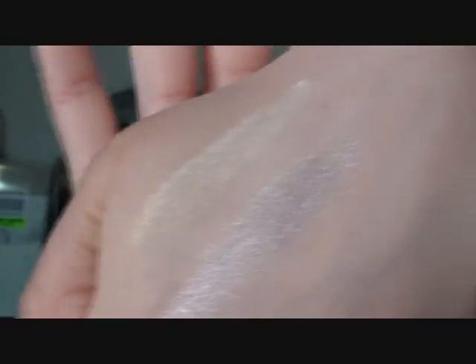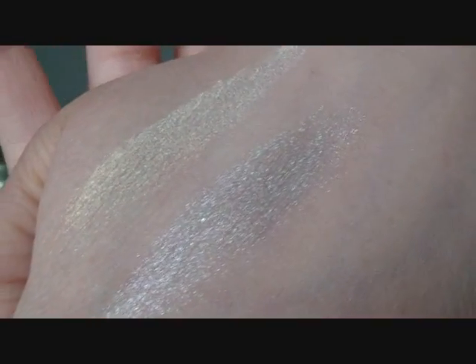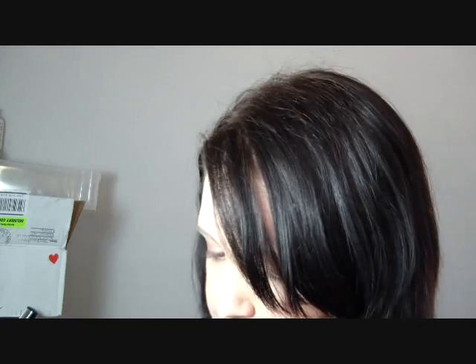These are very pretty — they are blinging off of my hand. I'm going to show you those colors again. So pretty. Love them. Definitely go check out hotluxer.com and I'm definitely going to be doing a look with these in the near future. I'm going to link their site below, so go check them out. Thanks for watching guys, bye.